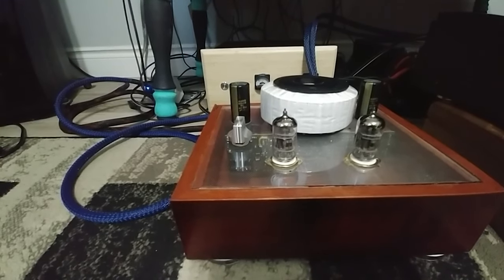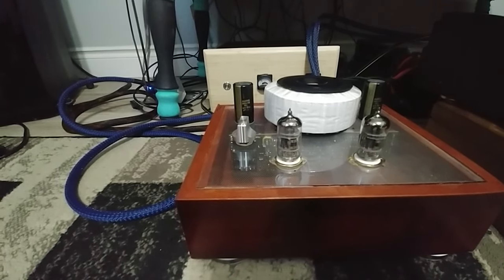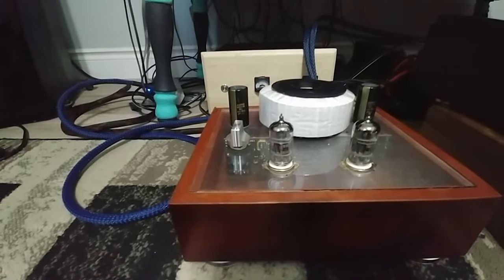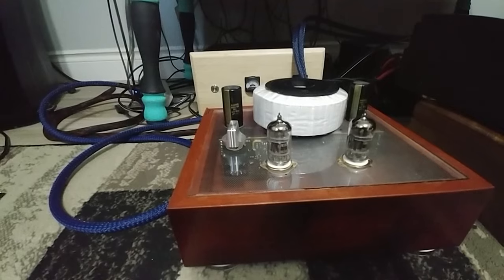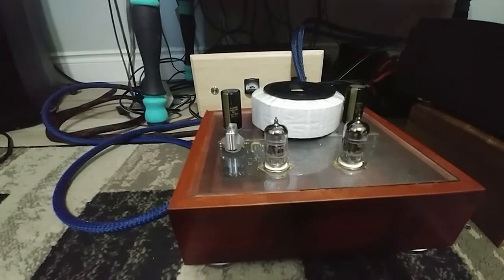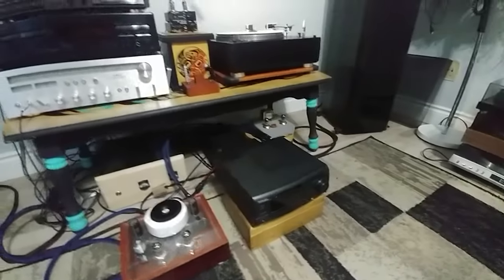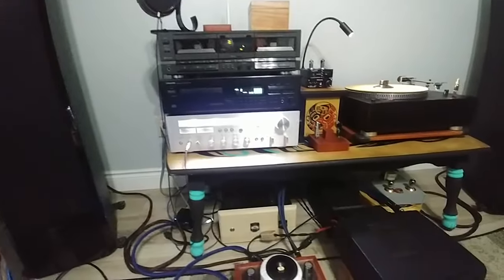What I'm going to try is - they are 12AX7s - and I want to try the ECC83s or something equivalent. Any matched pair, I guess. I got them from the tube store in Hamilton. Anyway, let me turn everything on and let you hear what it sounds like when you first turn it on.